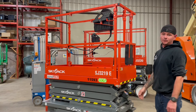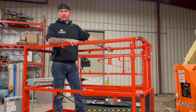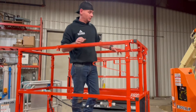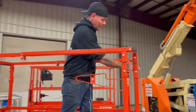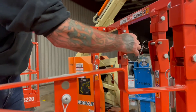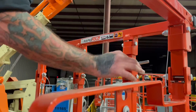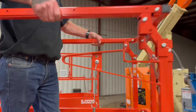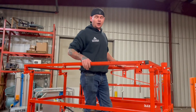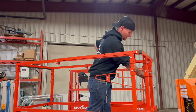Now let's go ahead and take a look at the rapid fold. With the new ANSI standards, they've raised the railings on a 3219. But with this rapid fold system, you can still fit through a man door by pulling out these four pins located on the front side here. With those four pins out, your rails will fold down nicely to get through your door. Always be sure once you're through the door to go ahead and raise your rails back up and pin it back into place.